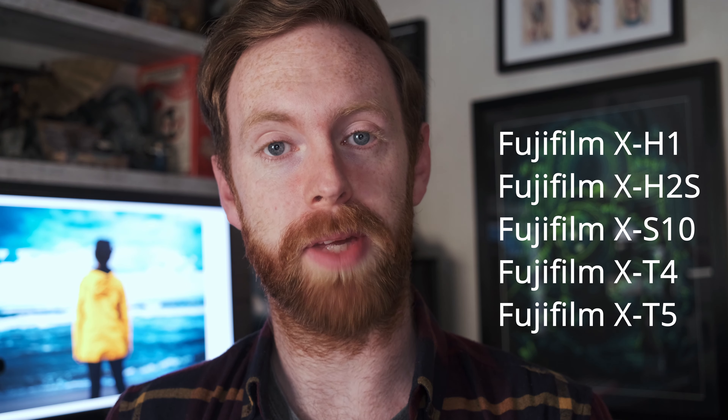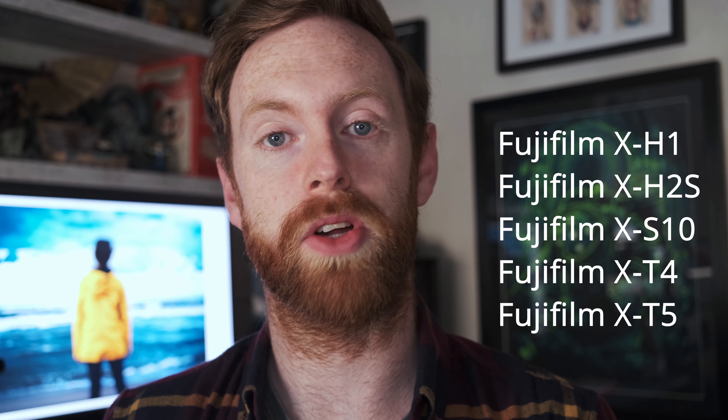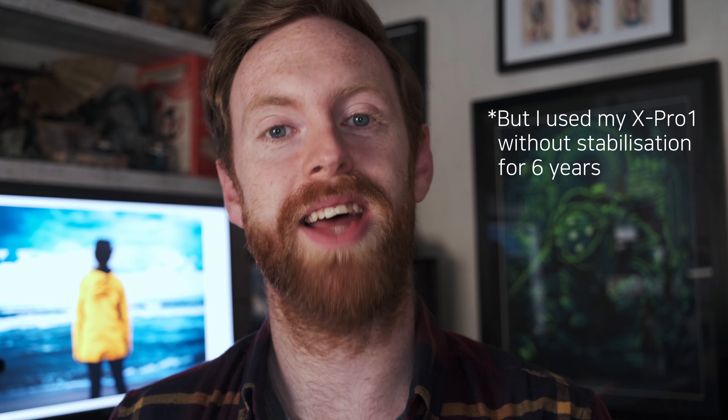The third con — and this can be a big one depending on what model of Fujifilm camera you decide to purchase — is that there is no optical image stabilization built into this lens. If you're using one of the later Fujifilm bodies with inbuilt stabilization such as the X-T4 or the X-S10, this definitely isn't going to be an issue. But if you are using one of the bodies without stabilization such as an X-Pro, this might be a significant con to consider, even though the low f-stop does allow you to shoot at a higher shutter speed.